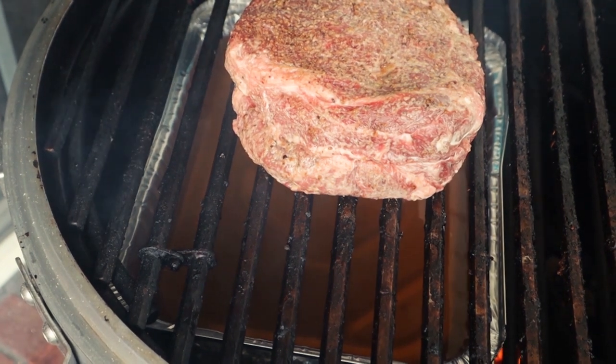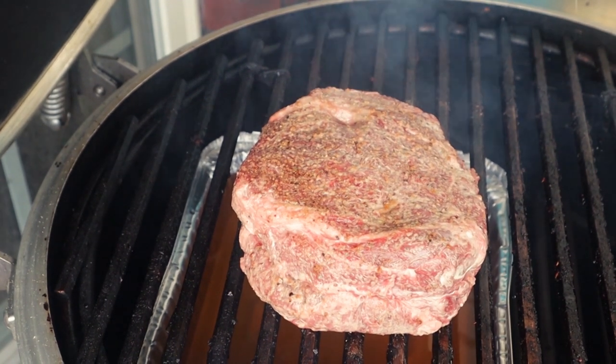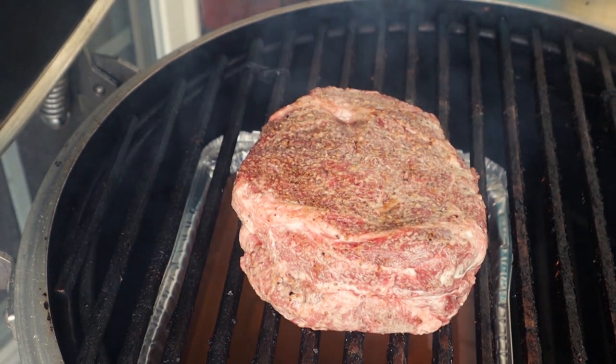We'll let this ride until it hits around 160°F, and then of course we'll check it, make sure it's got good bark, and then we'll wrap it and put it back on the cooker.